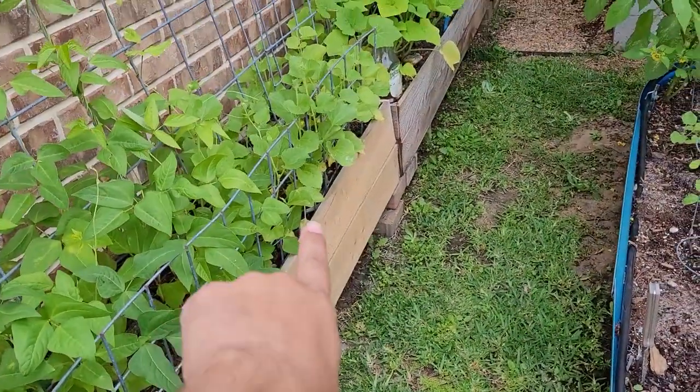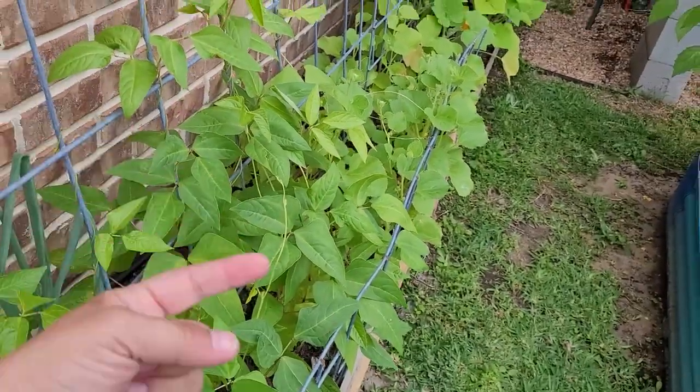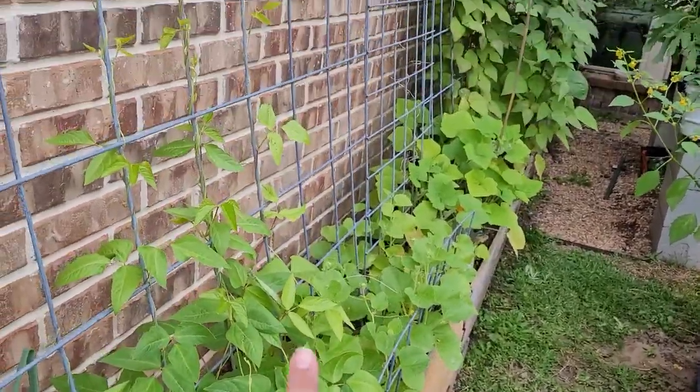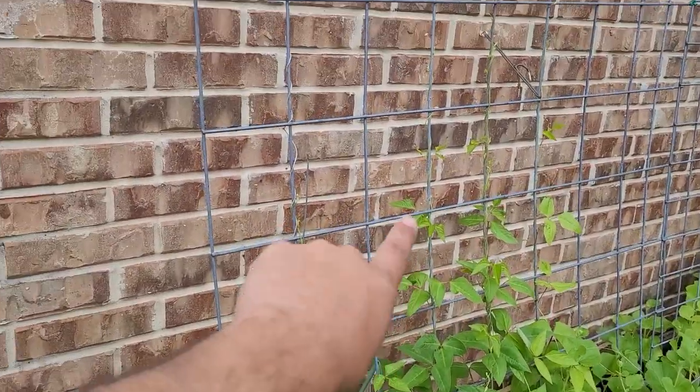Every plant in these boxes is supposed to trellis and grow tall. I've also put in some other little braces to keep these plants in instead of coming out, helping them grow straight up. These are the Chinese red long beans and they're starting to finally grow. That's the first trellis system I wanted to go over.